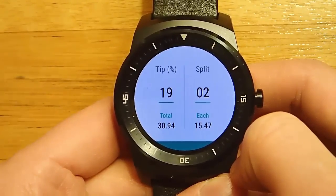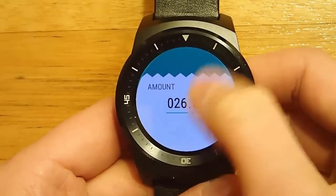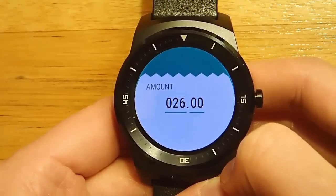It also looks very good on a round watch face. I like that you can put in your amount, you can put in your tip amount that you want to tip, and if you want to split this between multiple people, you can do that — and this is where it gets really handy for me.